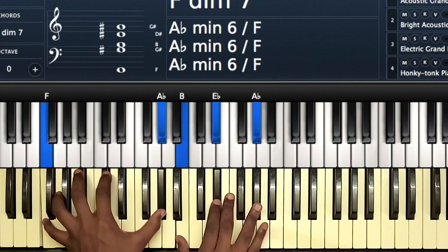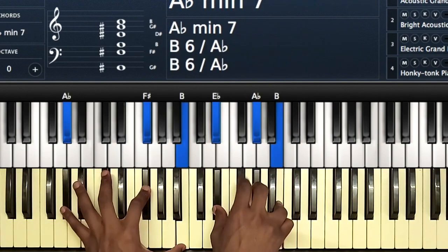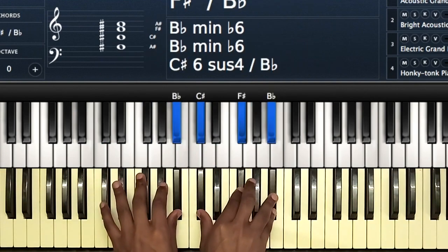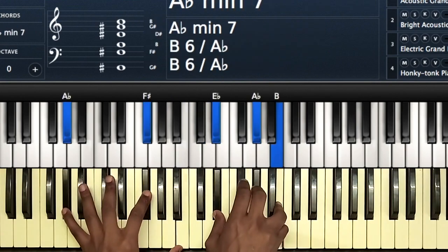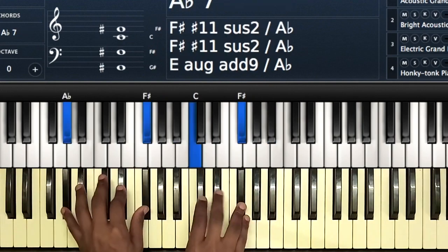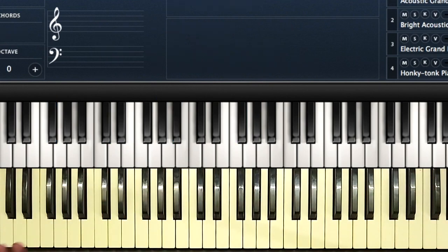Seven to the three, to the six, then this chord — that's pretty much the whole song on the key of F-sharp.